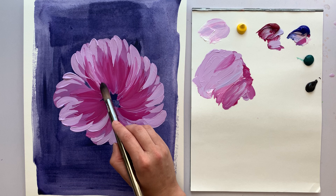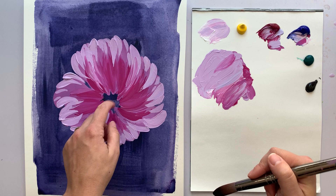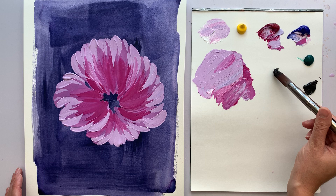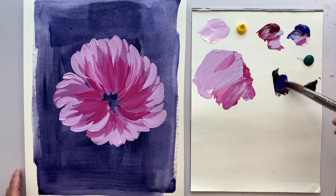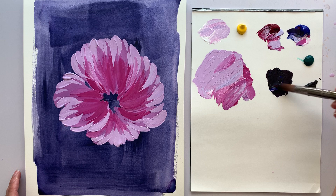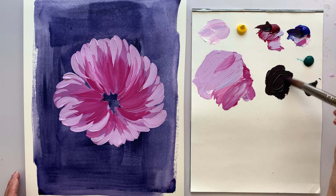I might come back to add an even lighter color — it depends on what the center ends up looking like. Once I get the center in there, it really helps bring the flower into focus. I'm trying to decide brush size — I'll keep this brush for the black, then move to a smaller brush for the more detailed stamen and pistil work. I'm going to do my black with a little magenta and a little blue so it's almost like a blackish purple.